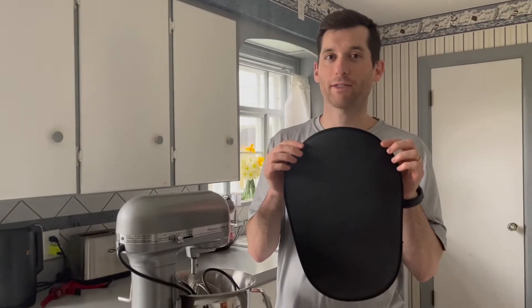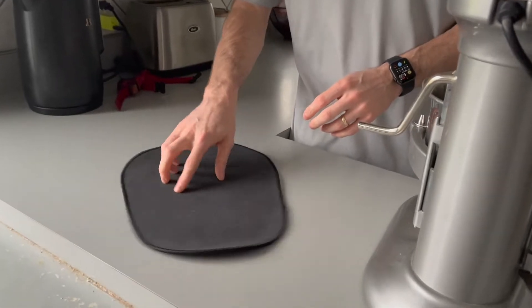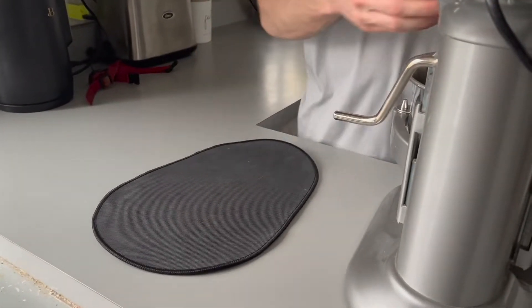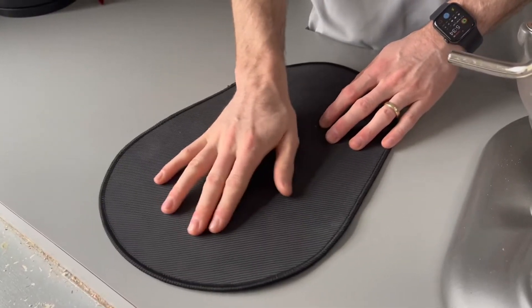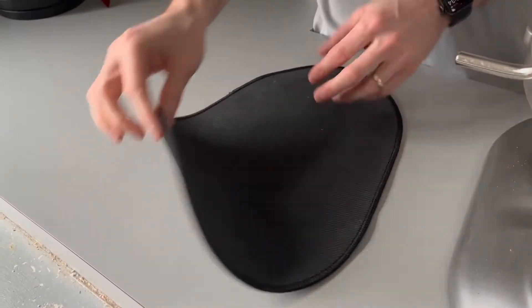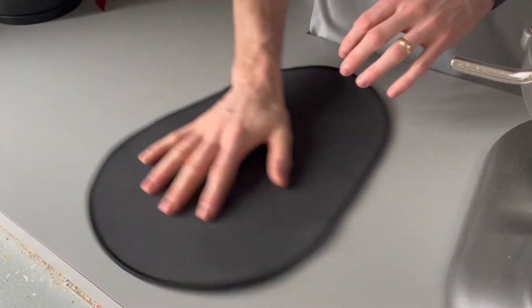This is the mixer sliding mat. The mixer sliding mat can move and slide kitchen appliances with ease, whether it's right in front of you or in storage. It has a grippy side that you can place your appliances on, and then the underneath is slick that helps move appliances around the kitchen with ease.